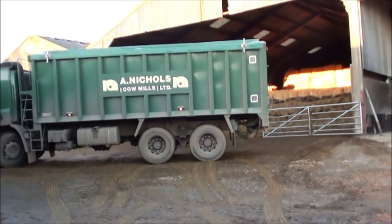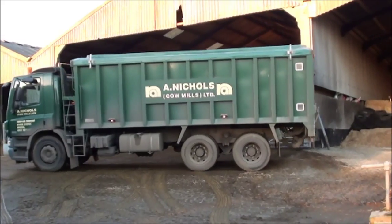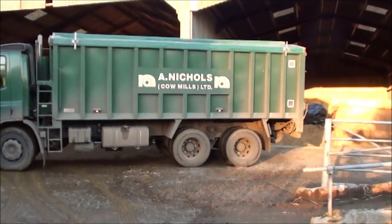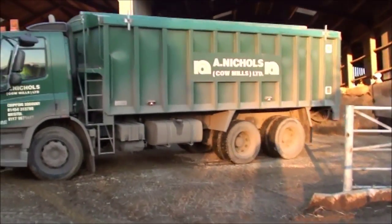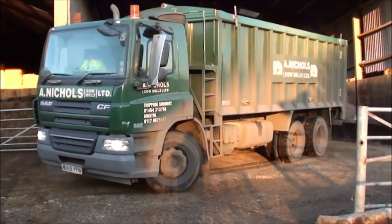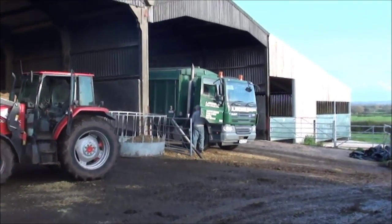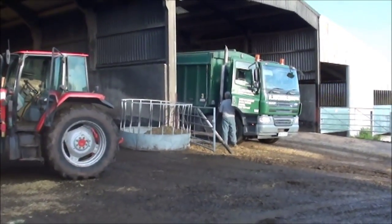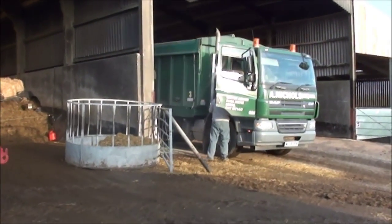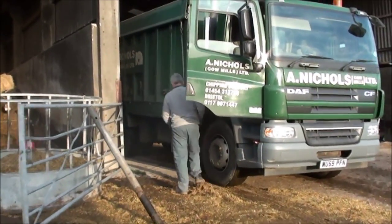This video is brought to you by the... So the root meal just arrived, which is going to be unloaded now, and we'll be mixing that with the maize to give it a bit more of a balanced diet.